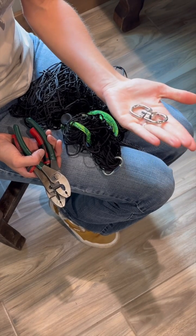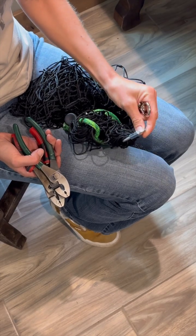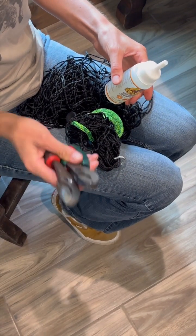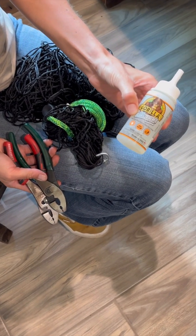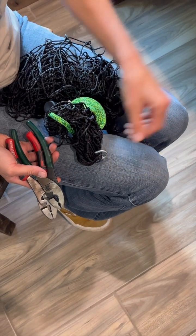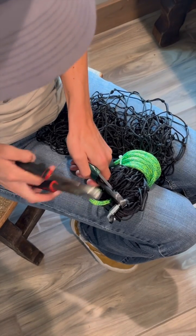We just launched the new swivel and I'm going to show you how to install it onto your net. You're going to need two sets of pliers, and we use clear gorilla glue to fasten it so horses aren't able to get it undone.